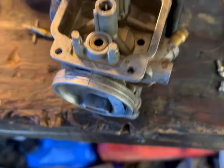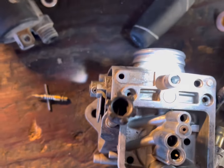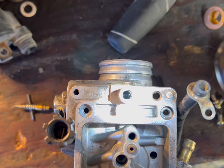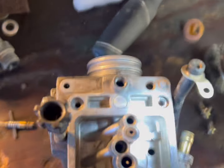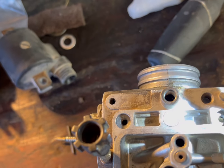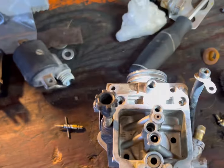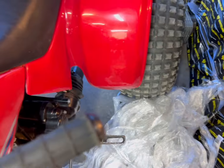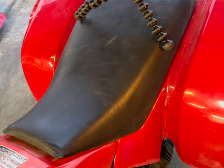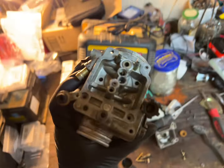Quick note - took out the air fuel adjuster and initially thought they did it right: spring, washer, o-ring all there. But if you look down in the bore there's an extra o-ring - they didn't get the old o-ring out, they just double o-ringed it. That's okay but when you're trying to adjust it properly the tension will be weird and it could bind up. I'm going to get the other o-ring out and run it with one o-ring as it's supposed to be. Everything is clean and looking good, going to put it all back together.